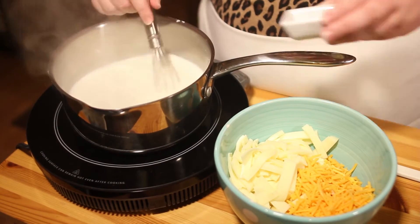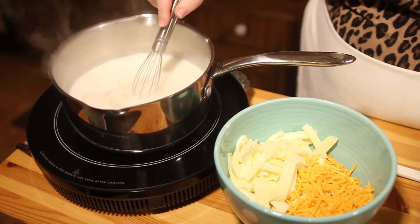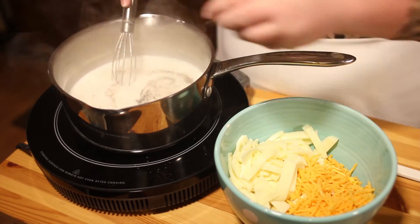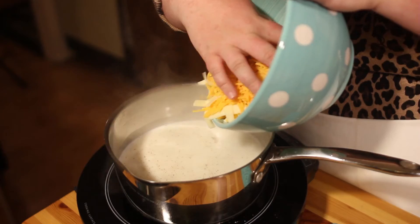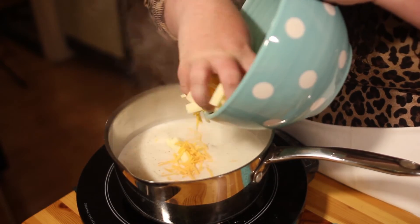Once your sauce has thickened, you want to add your spices. I'm going to add some Cajun seasoning, salt and pepper. Then you want to add your cheese, and at this point you also want to make sure you turn your heat off.